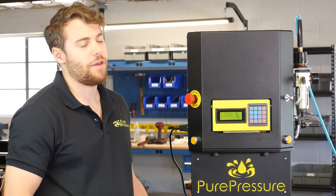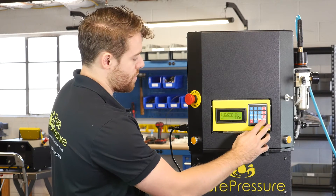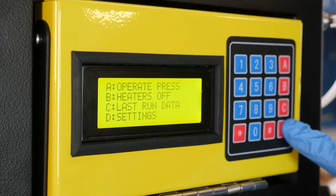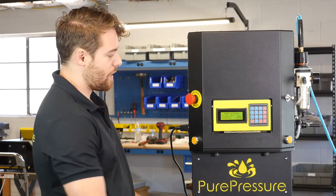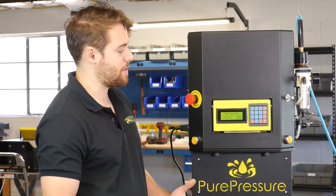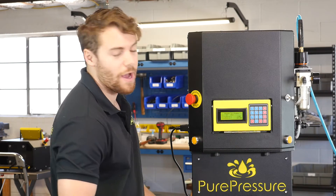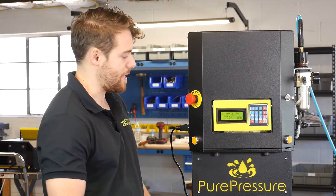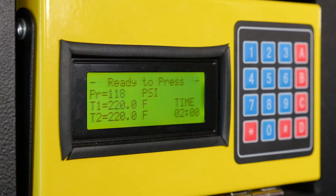The range here is variable — anything from zero to 300 degrees, you can choose exactly what temperature you want. When you're ready to press, going into the main menu it's gonna say ready to press. If it's still heating up, it's gonna tell you that too, so you know to wait. It's also giving you a live readout the entire time of everything that's happening — exactly what your heat plate temperatures are, how long you're about to press for, and exactly what pressure it's set at.